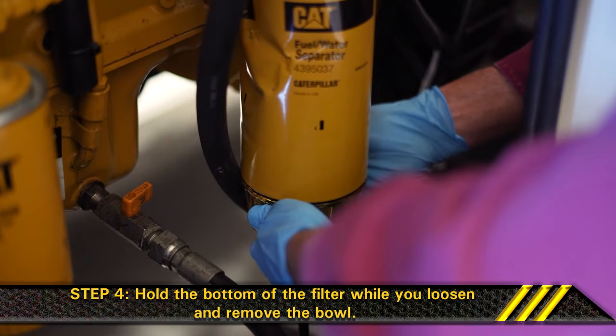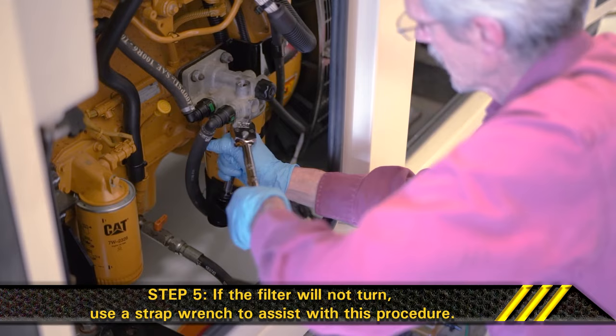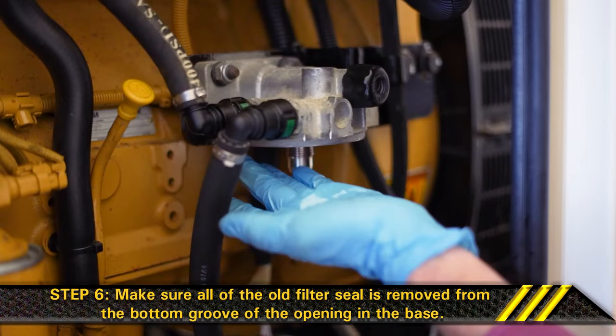Step 4. Hold the bottom of the filter while you loosen and remove the bowl. Step 5. Turn the filter counterclockwise to loosen it. If the filter will not turn, use a strap wrench to assist with this procedure. Step 6. Remove the filter and discard it according to local regulations. Then clean the bottom of the filter mounting base by wiping with a clean shop towel. Make sure all of the old filter seal is removed from the bottom groove of the opening in the base.